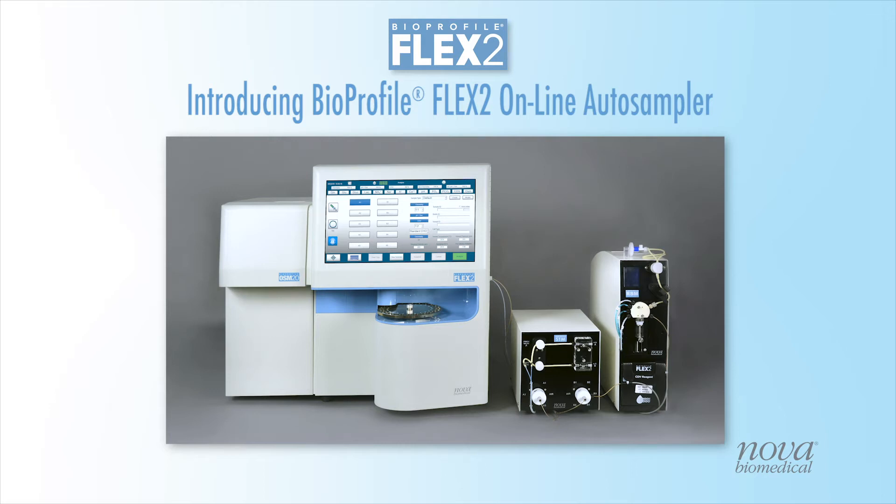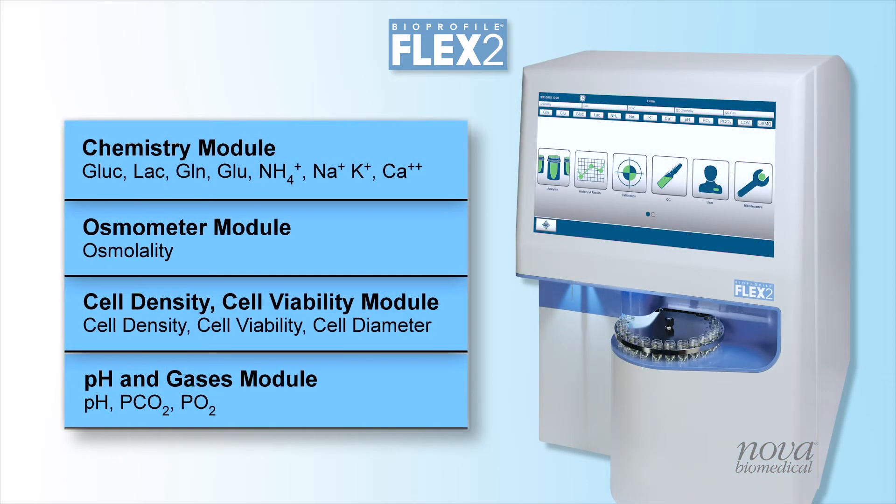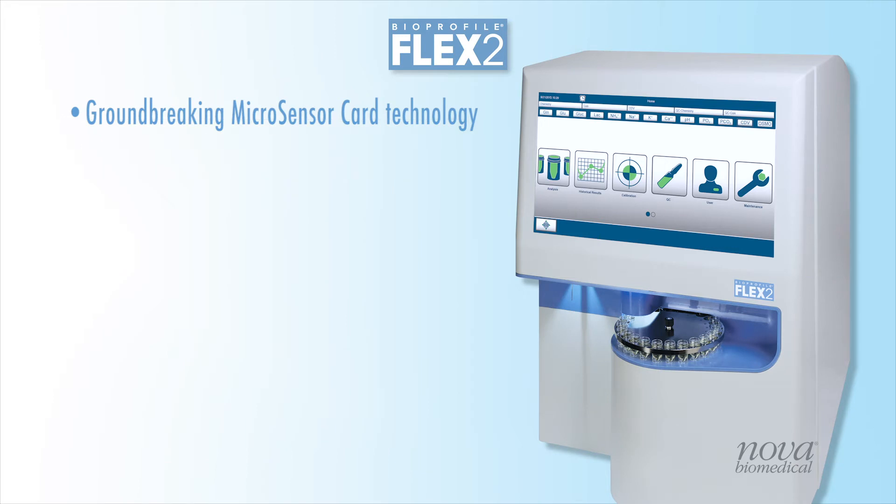Introducing the Bioprofile Flex2 Online Auto Sampler from NOVA Biomedical. Flex2 is a modular platform measuring up to 16 cell culture tests including nutrients and metabolites, osmolality, cell density, cell viability, cell diameter, pH, and gases. Bioprofile Flex2 utilizes NOVA's groundbreaking microsensor card technology to reduce sample volume requirements and analysis time.